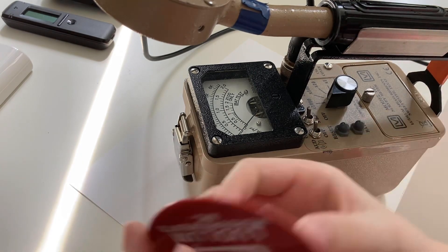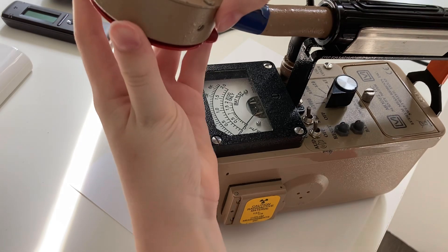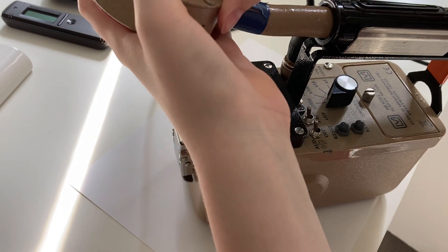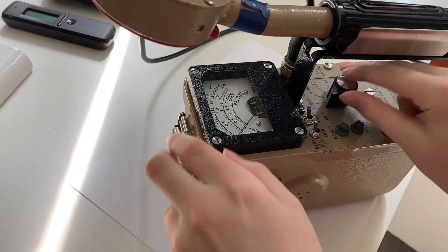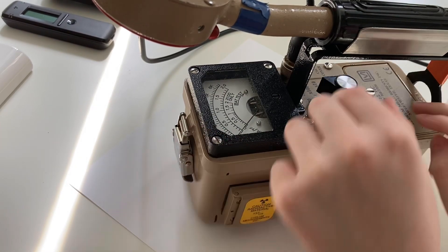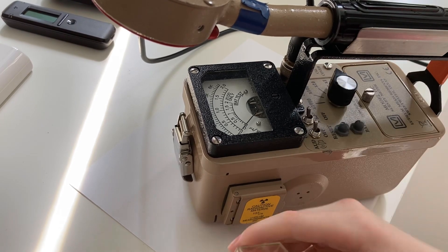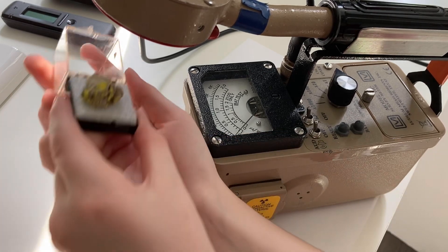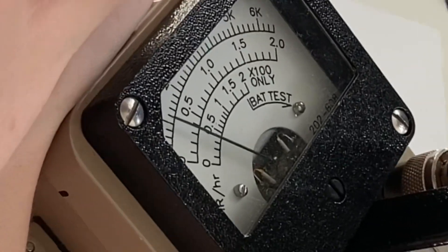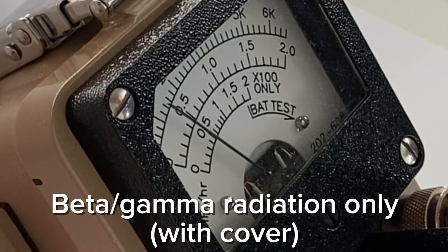To make this a fair test, I can put this cover/filter in place on the probe, which will allow me to detect only beta and gamma like the other two. So now when I turn this on and look at the count rate — not as high.